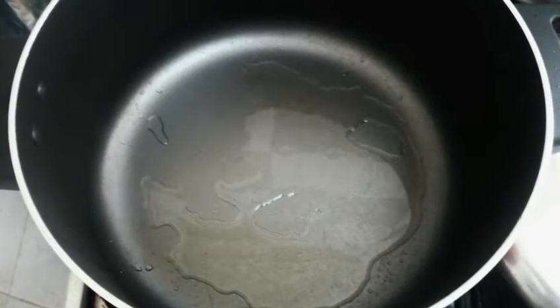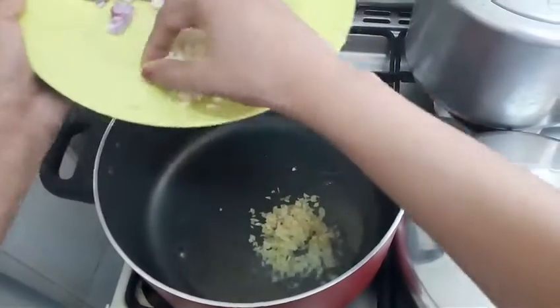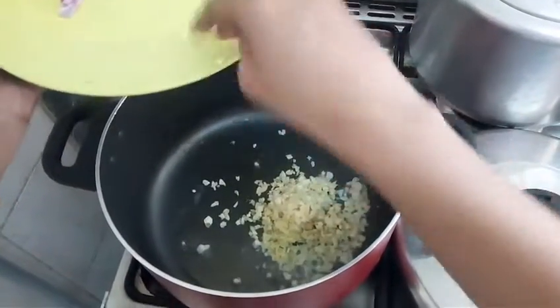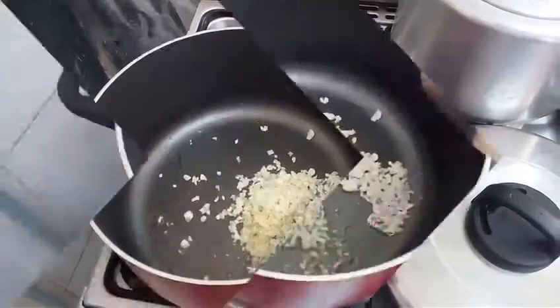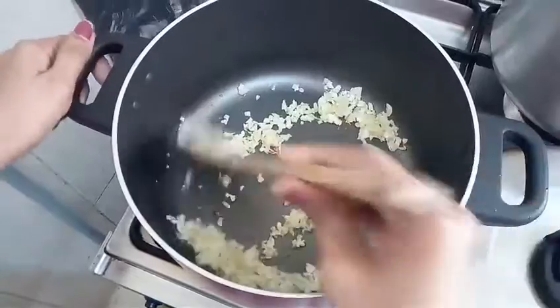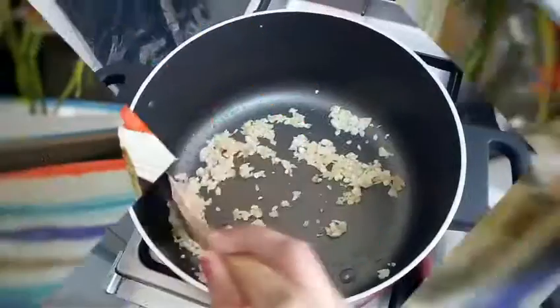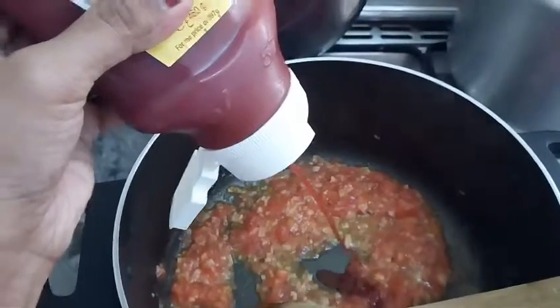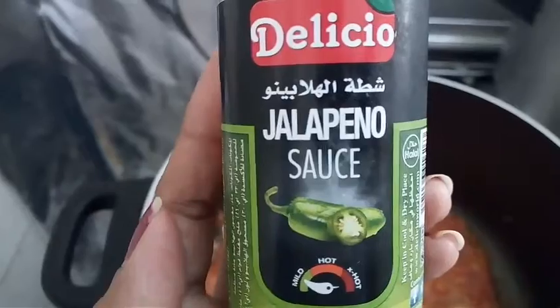In another pan, add some oil. Add 2 tablespoons of ginger and 2 tablespoons of garlic and sauté well. Add finely chopped tomatoes, stir until it turns into a paste. Add tomato ketchup, chilli sauce, salt, alapenu and soy sauce and stir it again.